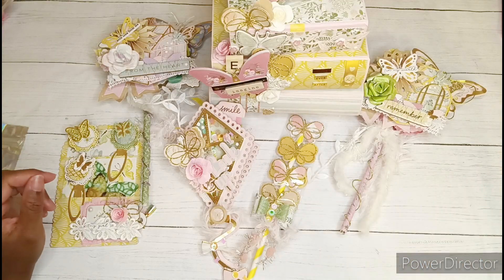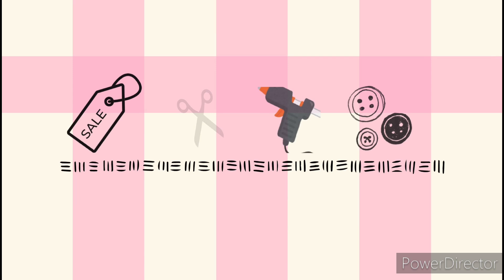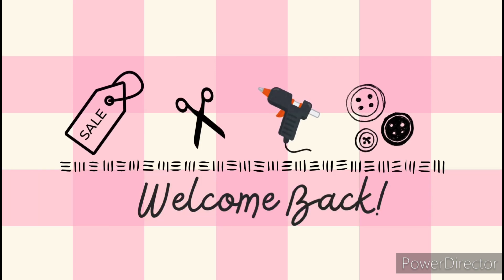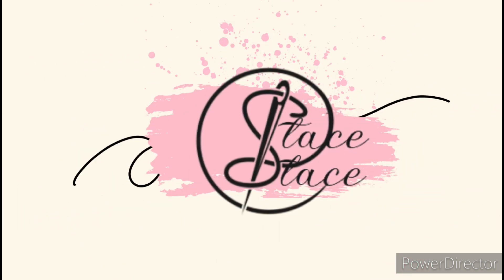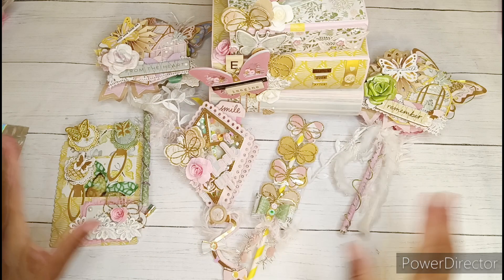Hi guys, welcome in and welcome back, I am Stace Stace. Thanks so much for watching. Today I am ready to package up my butterfly booster entry and roll to 500 subscribers for Jessica, who is Jessica's Cards and Crafts.